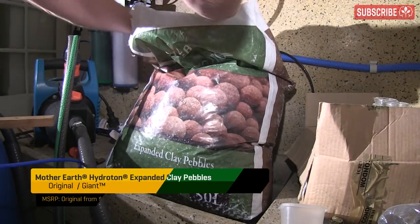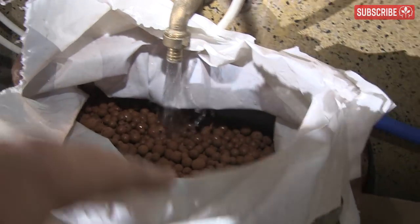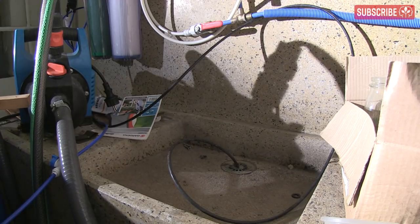First things first — always rinse your balls thoroughly before you put them to work. Even if the manufacturer claims that they're already washed or even double washed, they will inevitably rub together during transport, and all that friction between the balls creates dust in the sack and risks clogging your pumps.